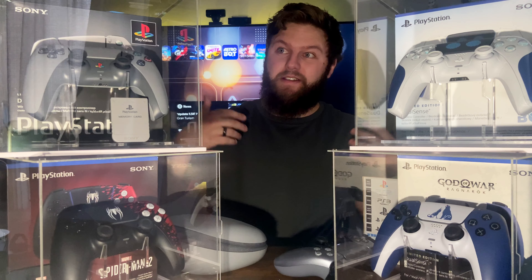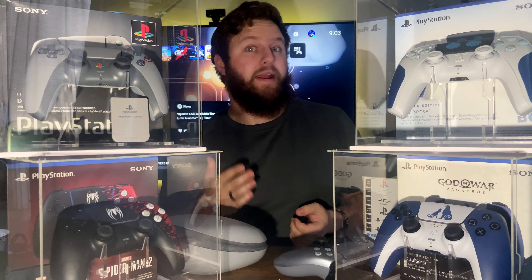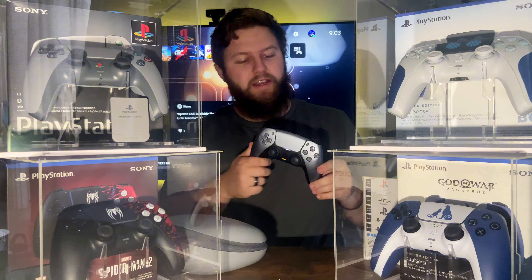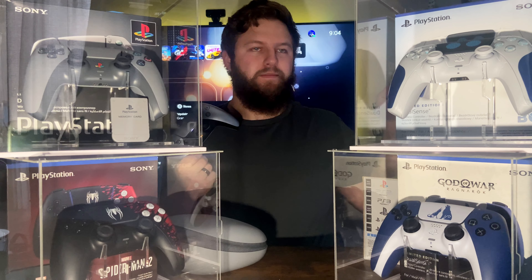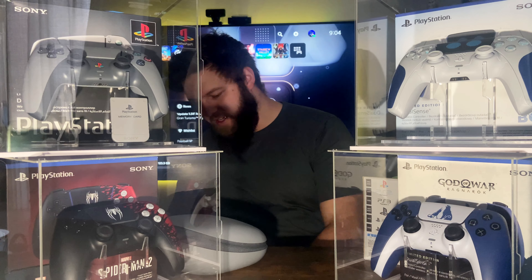PlayStation has released quite a few DualSense controllers, and with the 30th Anniversary edition now out, I think it's time to rank the five best-looking DualSense special edition controllers. I love the silver PlayStation 5 DualSense controller, even though I was shocked it wasn't the original satin silver color from the PS2, but it's not going to feature on this list unfortunately.